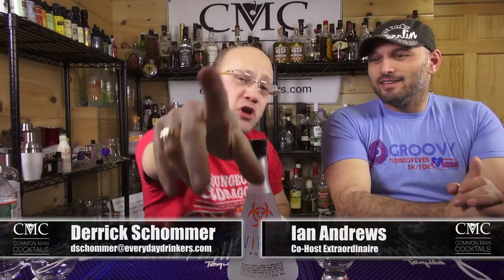Welcome to Cartman Cocktails! I'm your host Derek Chowder, and I'm with Ian Andrews, and we're going to do a review for you today!